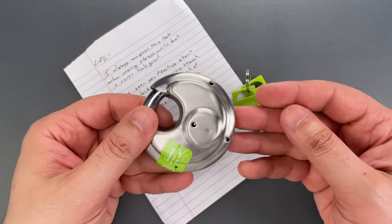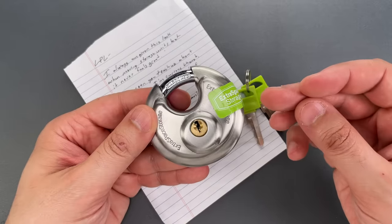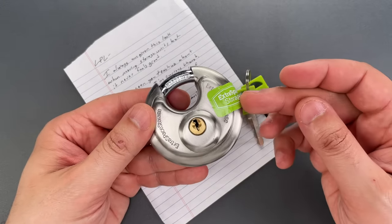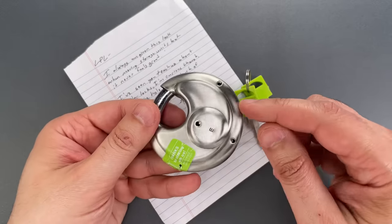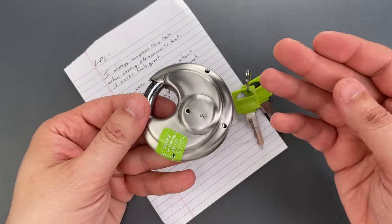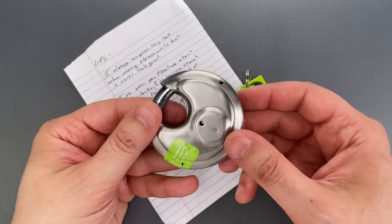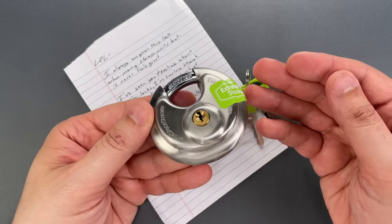The short answer is no, not at all. This is a stainless steel lock intended for outdoor use, and as such it's likely to get water inside from rain. The referenced holes are placed such that the water can drain out regardless of the lock's orientation. That's crucial to the longevity of the lock, and also to ensure that water doesn't freeze inside, which would render it inoperable.